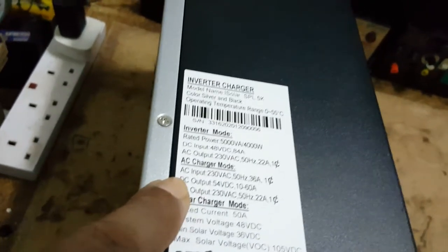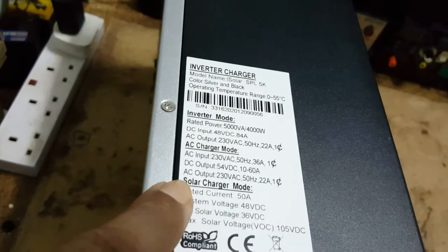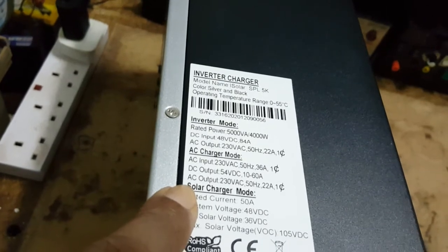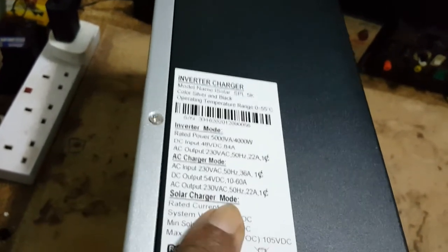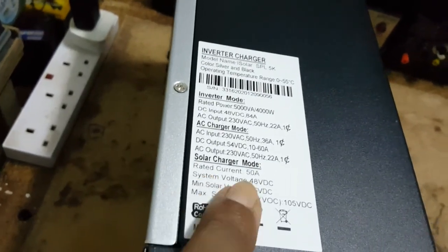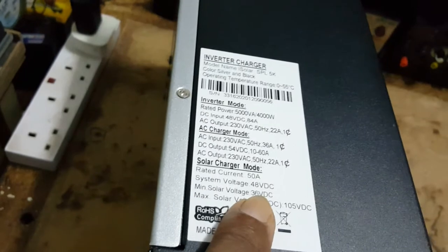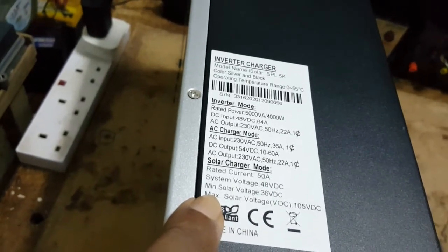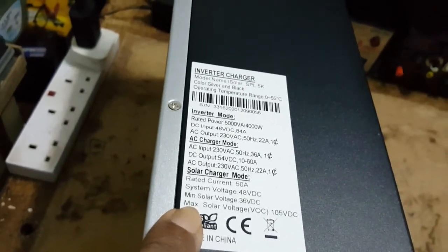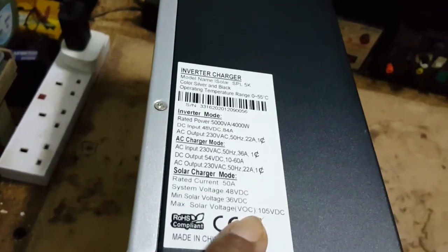DC output 54VDC, 10 to 60 amps. Charging mode 50 amps. System voltage 48VDC. Minimum solar voltage 36VDC. Max solar voltage VOC, 105VDC.